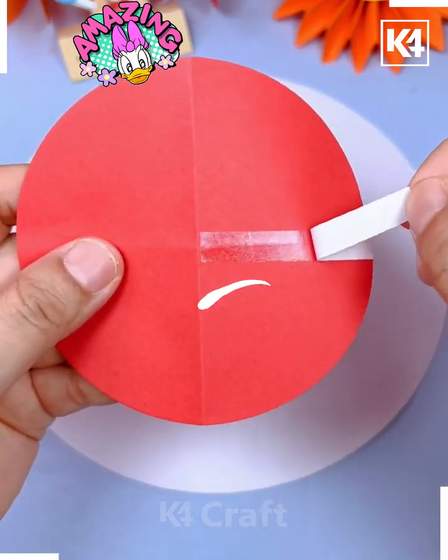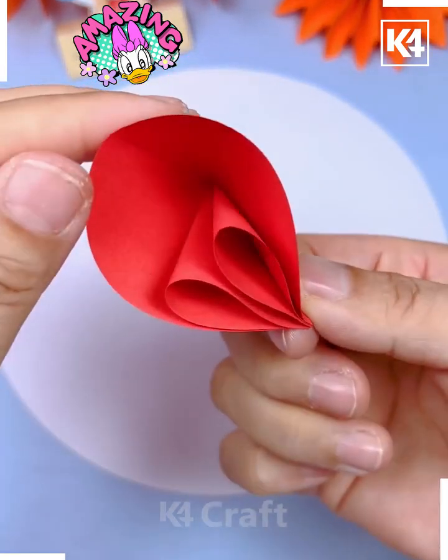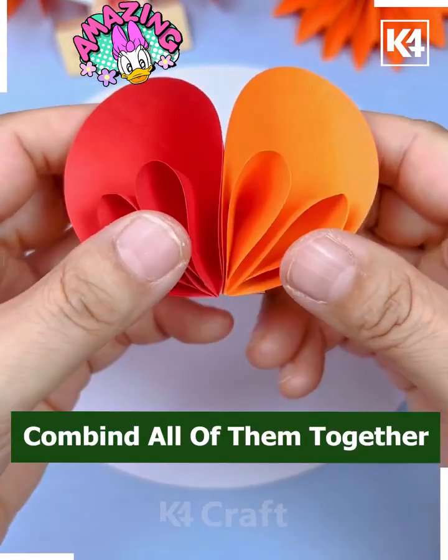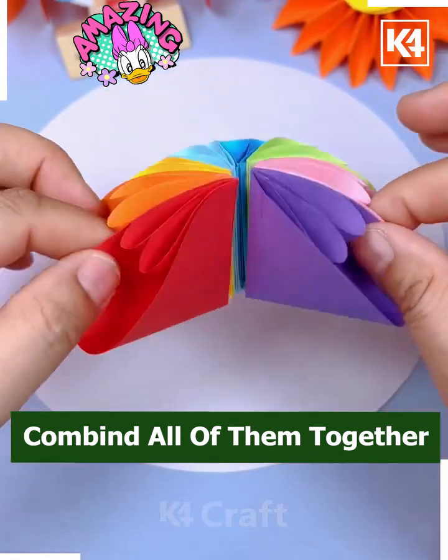We are folding red craft paper here. Fold it and paste it using double-sided tape. Now make eight such pieces and combine all of them one after another in a circular manner, and it's ready.